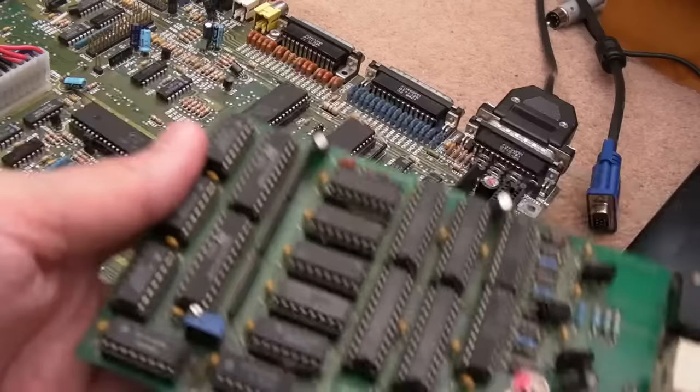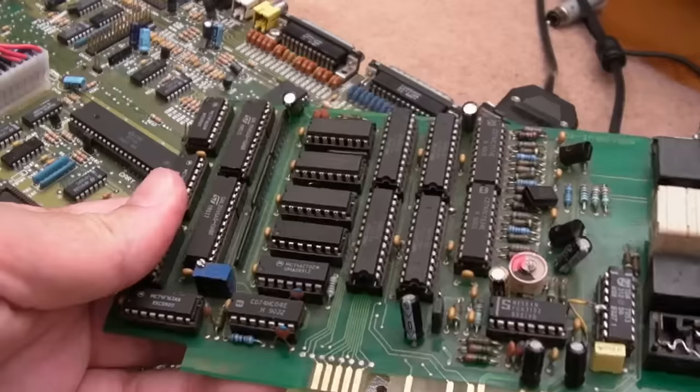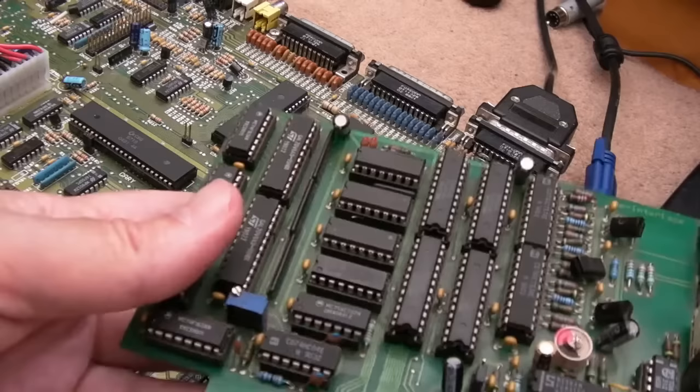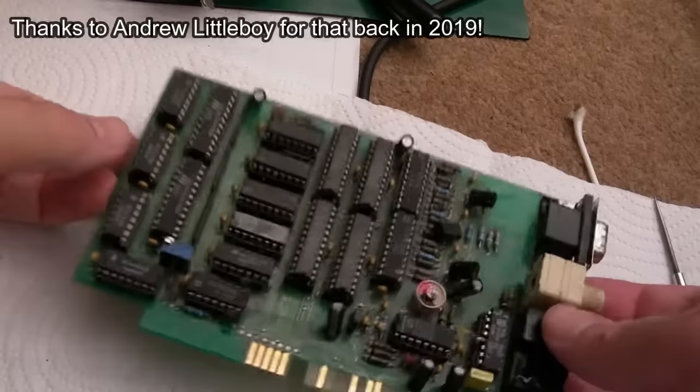The next thing to do is swap out some of the caps. I'll target the ones I think are related — the one right next to this variable cap looks like it's on a supply rail. Maybe this other one is coupling a signal. I'll do those two first. These others are probably on supply rails, to do with the audio stuff maybe. But it's this circuit around the 556 I'm interested in — 35V, 6.8 microfarad. The solder points look like that's been swapped before.